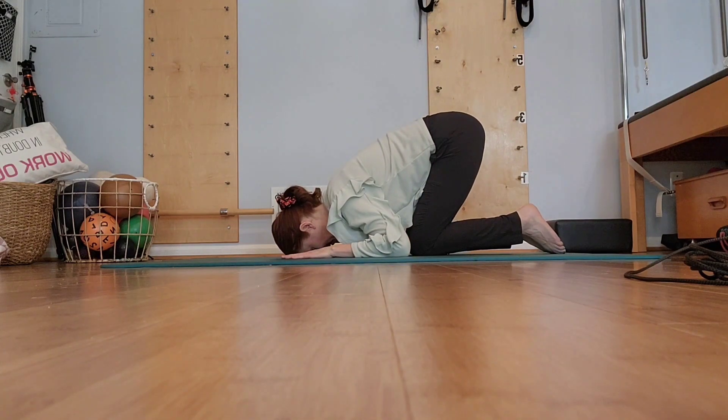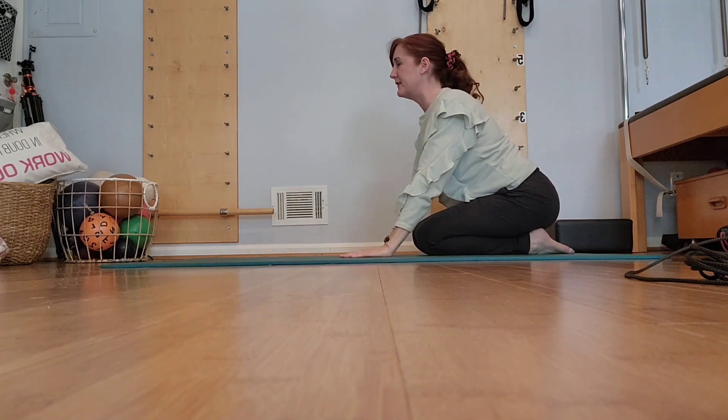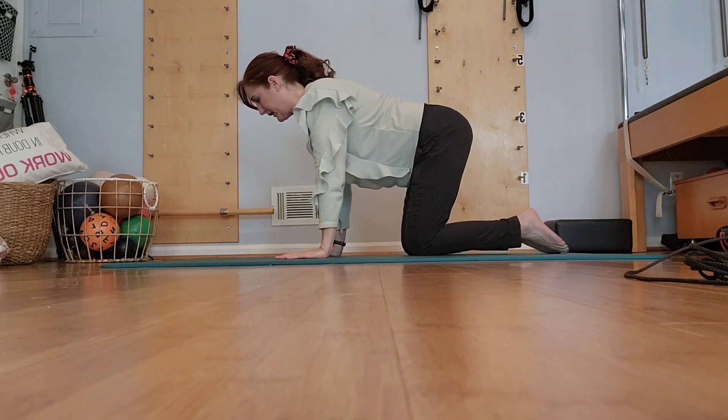Lowering down, forehead down, elbows down, tailbone up. Let yourself breathe deeply here. And press back, chest is lifted, and then coming forward over the arms.